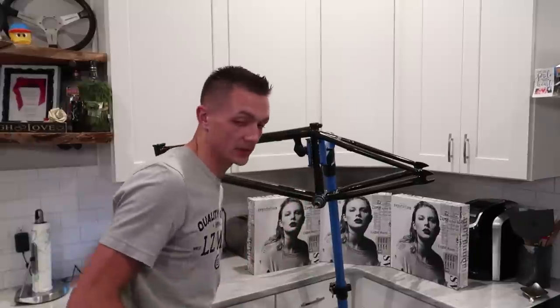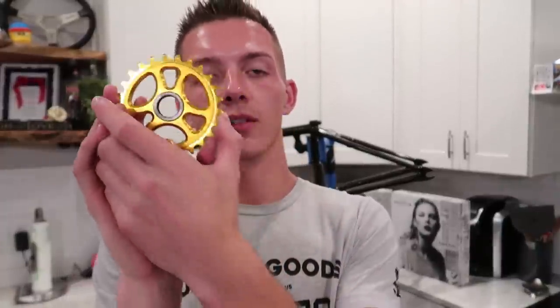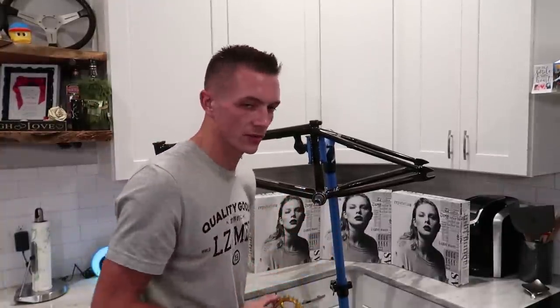I'm not going to forget to put my blind drive sprocket on because that would suck. Profile — gold. Big fan of Profile. Profile makes great stuff. They're local in Florida and they started with building race cars. I love them for many reasons and their parts are honestly just like the nicest. That doesn't go on first — that goes on first. I'm going to use the cranks to pull the rest of the bottom bracket in.